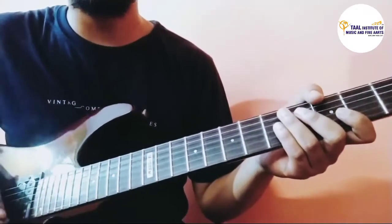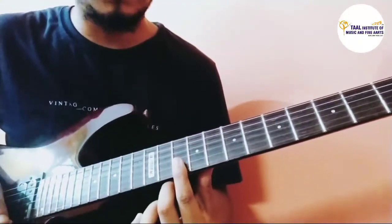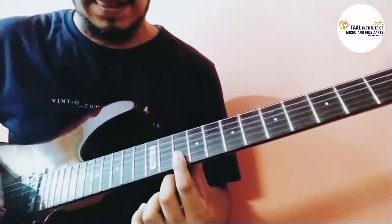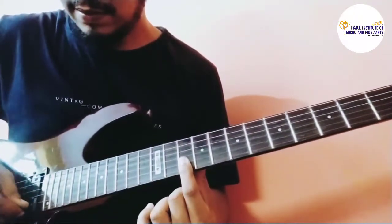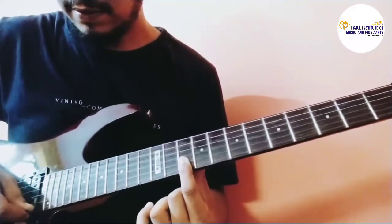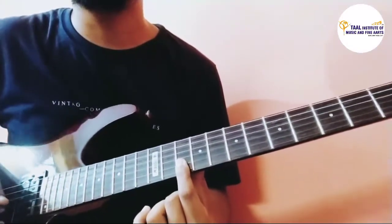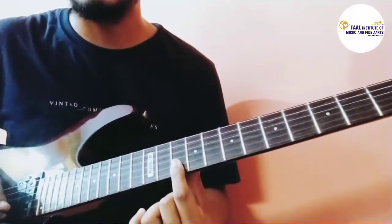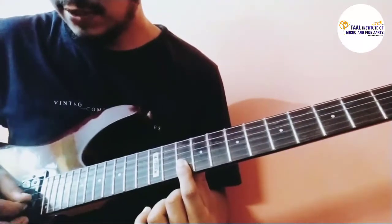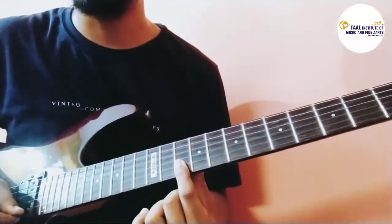We will learn the Good, the Bad and the Ugly theme. It starts with your first finger on the first and second string on the 10th fret — you have to press both strings. Starting with the second string, then play the first string, then the second string again, then the first string, ending on the second string. So we play 10, 10, 10, 10, 10 — five tenths.